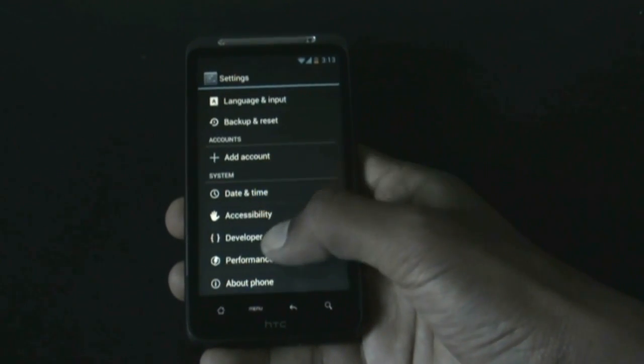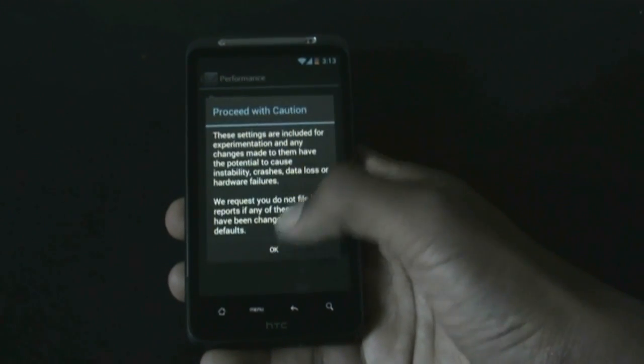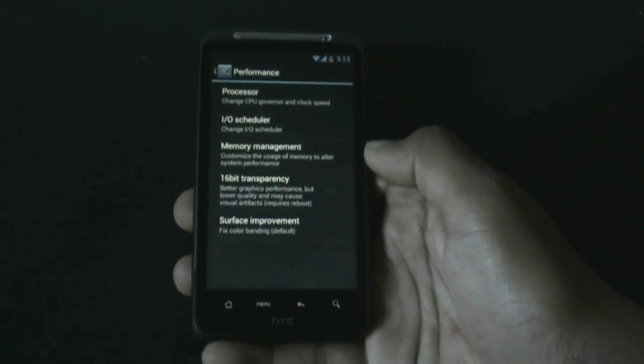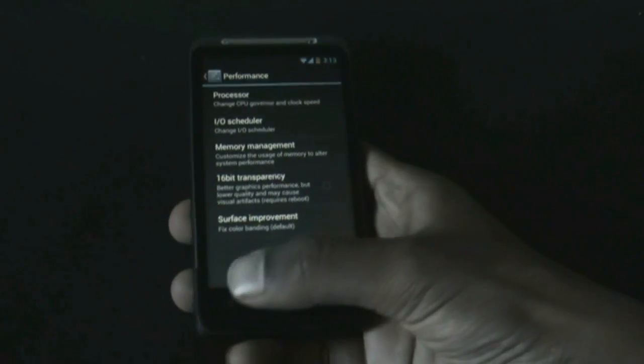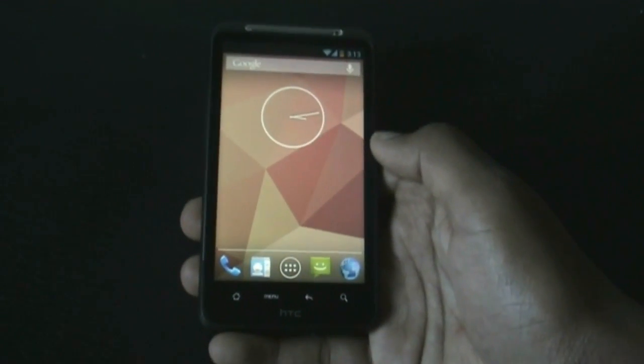Below that you have the Performance option, from where you can increase or decrease the CPU frequency. This is very helpful to improve the smoothness of the ROM or to preserve battery life — that's a very good feature.